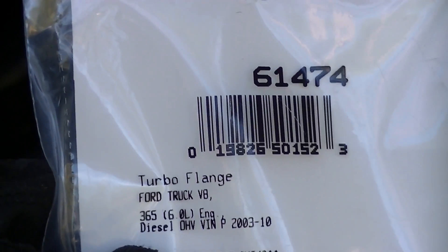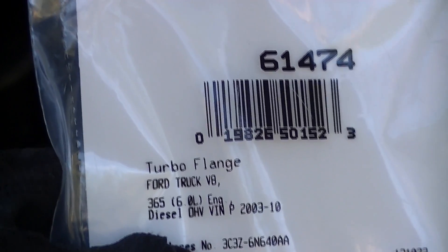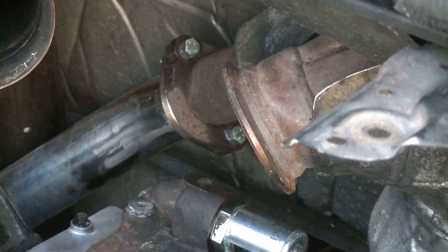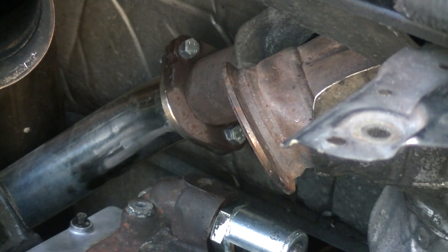The gasket we need for the EGR mid-pipe is a Felpro 61474, and I'm just going to install this right in between here. I've already set the mid-pipe in place and I've got the bolts in the bottom and the top already in, in an effort to try to make it a little easier for myself.